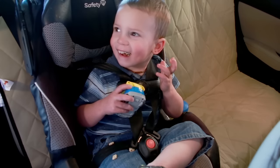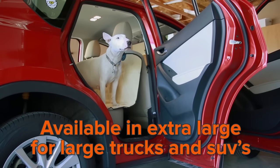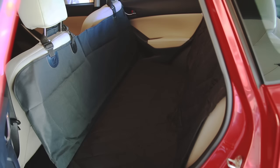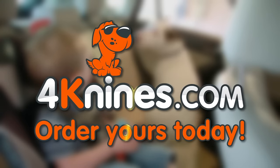Use it as a hammock or a normal seat cover — the choice is yours. The regular size fits most vehicles and the extra large is perfect for large trucks and large SUVs. Get it in tan, grey, or black so it won't clash with your interior. Order your dog seat cover today and start protecting your leather and upholstery.